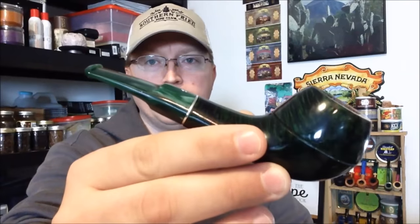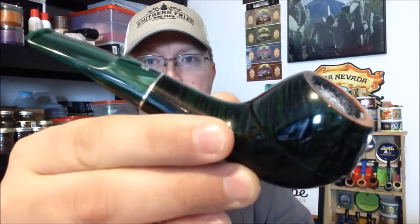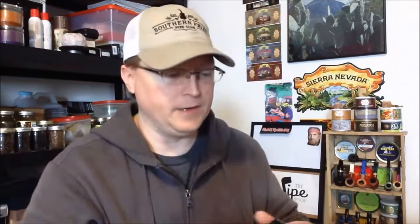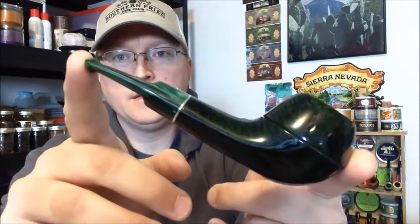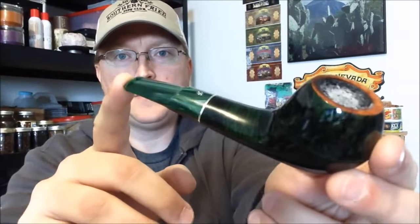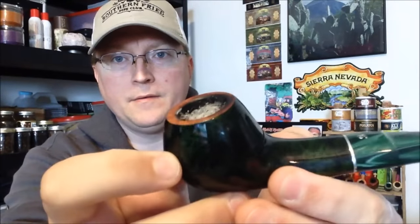And this is what I'm smoking right now — they gave me the inspiration to make this video. This is my Big Ben Bora series pipe. It's a 9mm filtered pipe, and you can see I've got it tamped down after my first light.